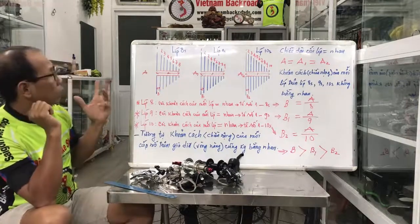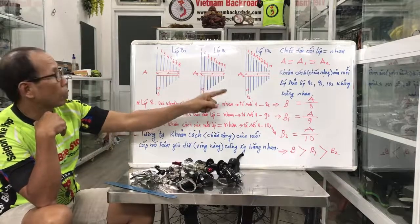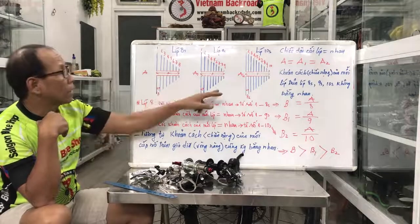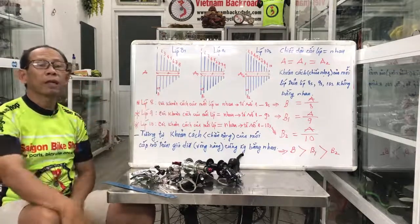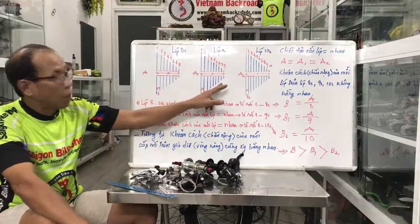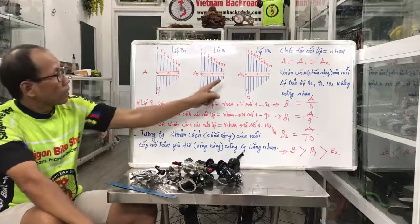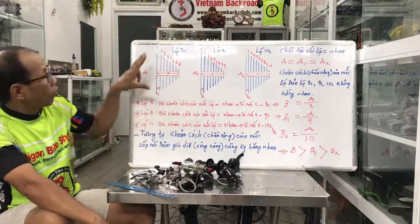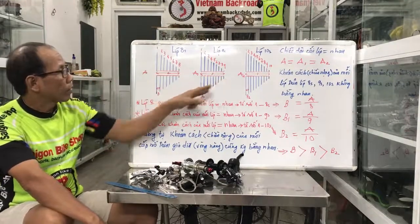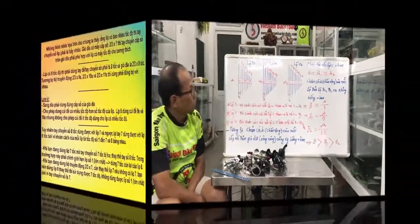Rõ ràng chúng ta không thể nào khi nâng cấp mà dùng một cái tay số cũ. Ví dụ ta dùng tay số của 8 mà muốn nâng lên 9 thì dùng tay số 8 đó không được. Đi được 1, 2, 3 số đầu được, còn mấy số sau bị lạc thật. Tất nhiên từ đây khi lên nó đã giảm đủ — tức là bằng nhau không được.